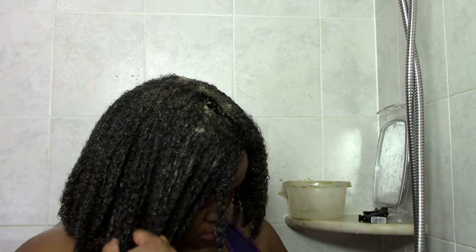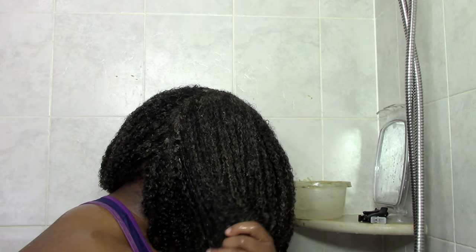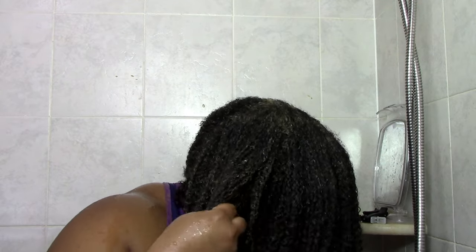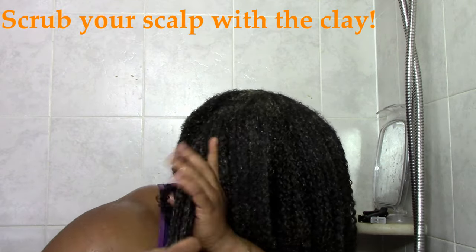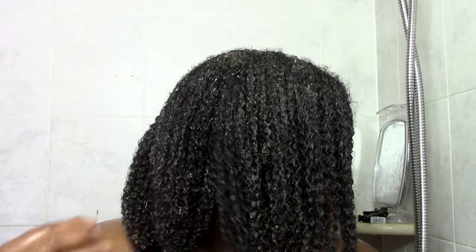When I'm done smoothing it in, I carefully work my fingers through just to make sure I get it everywhere, because my hair is really thick. The slip still isn't all that great even with the oil in there. After the product is all worked in, I do kind of scrub my scalp with it, just the way I would apply shampoo, to make sure I get my scalp clean.